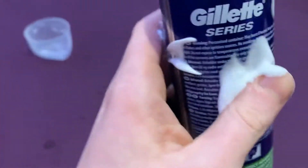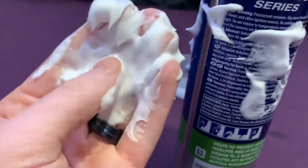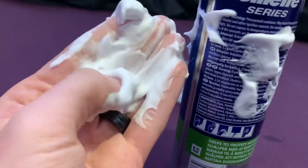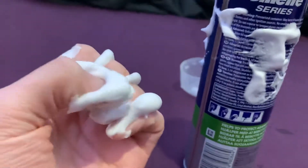So yeah, it's a good, consistent, viscous kind of shaving cream. Great if you have lots of hair that you need to take off.